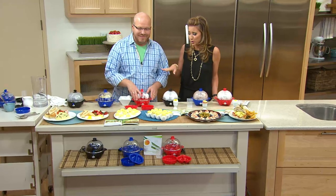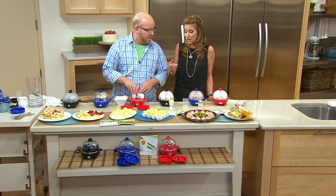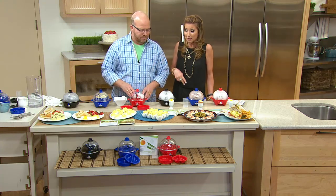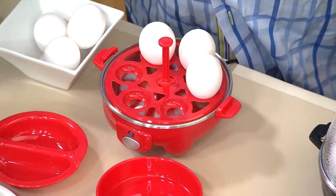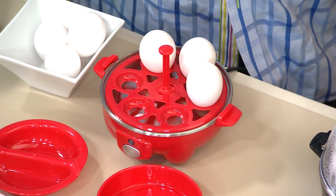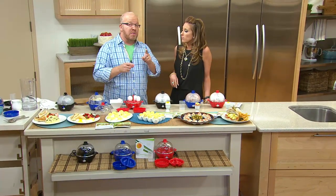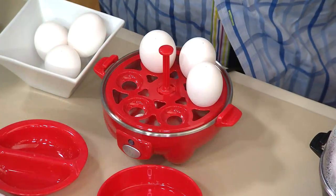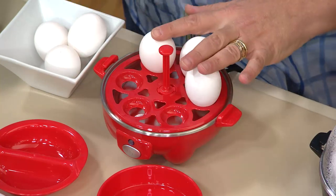We have 200 out the door. Red's most popular. We also have black and we have blue. For less than $20, usually all you're getting is a hard-boiled egg cooker. That's it. You can poach and you can make omelets in this. Not only can you do hard-boiled, you can do medium and soft-boiled as well. I have a French grandmother who used to give me soft-boiled eggs at breakfast with little toast points, and I never knew how to do it. It's literally a 30-second difference from going soft to medium to hard.